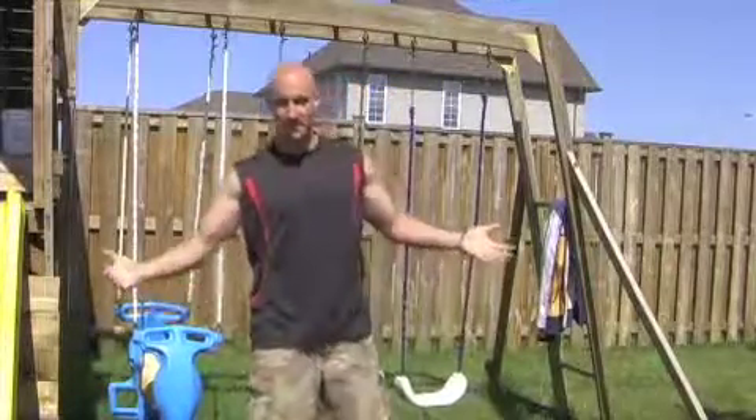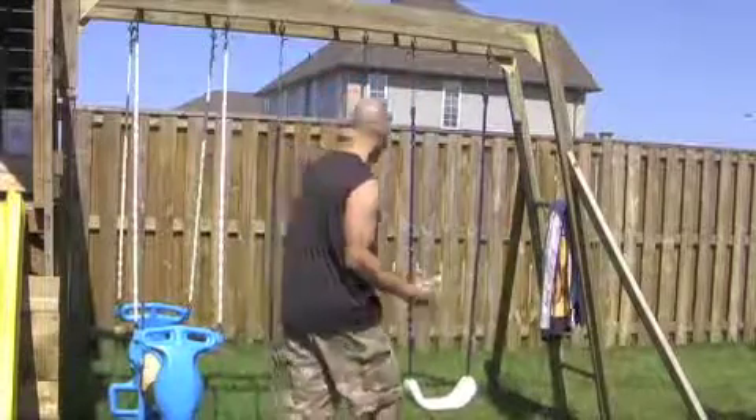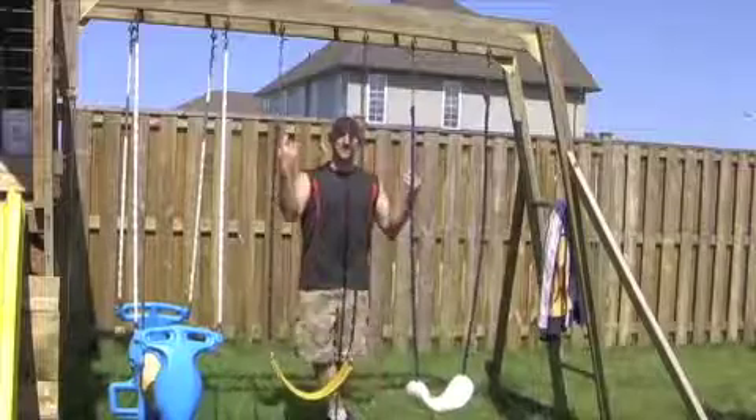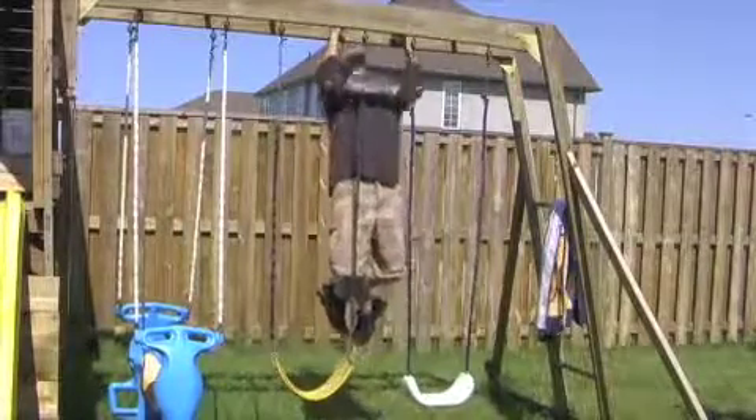For guys, if you're strong enough already, you can do some chin-ups on your own. Playground equipment comes in really handy — just grabbing the monkey bars here, monkeying around and doing some chin-ups.